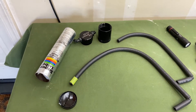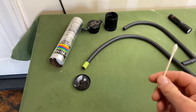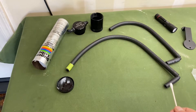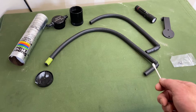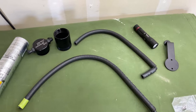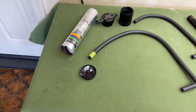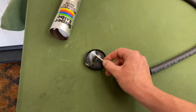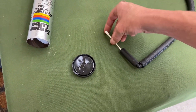Before we install the actual catch can, we need to run these two lines. Install the long line on the PCV valve — this end runs furthest back and connects to the PCV valve. The short tube connects on the intake manifold. Short one to intake manifold, long one to PCV valve. If you want to make it easier to slide onto a fitting, just take a little bit of grease and slide that in there.